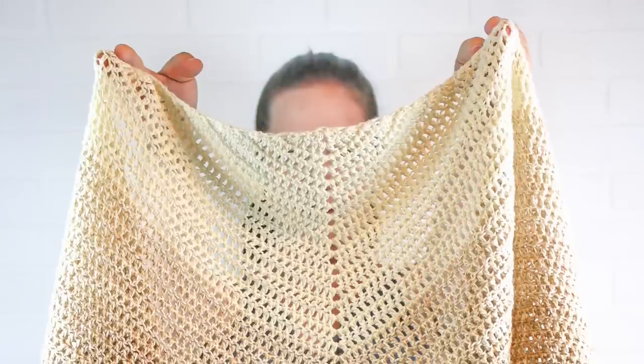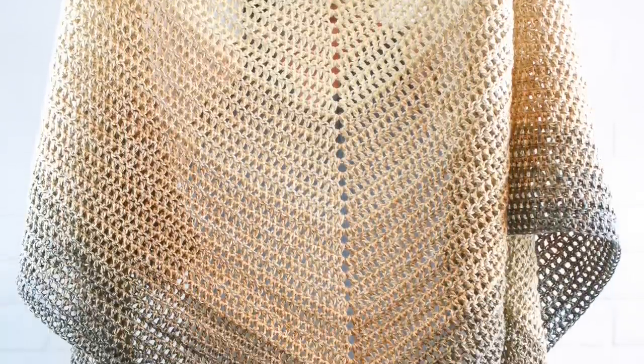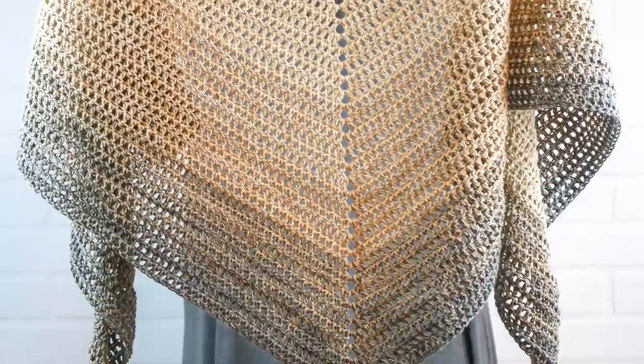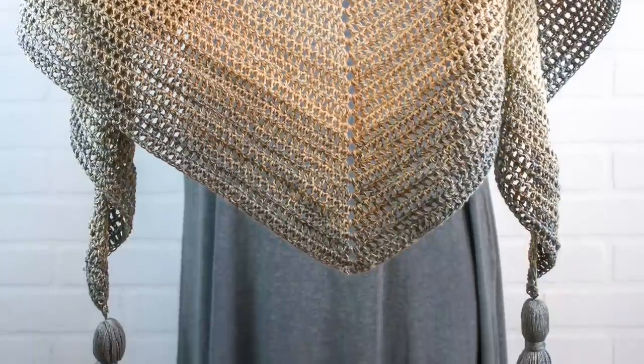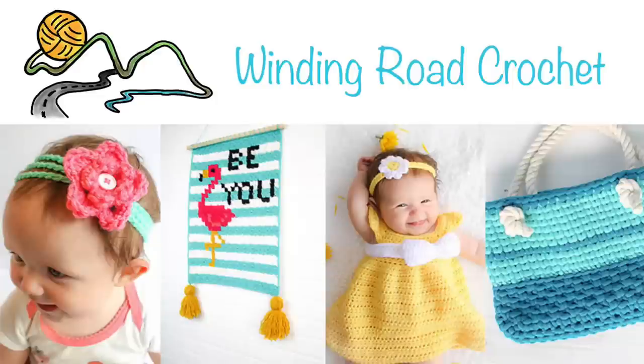Please let me know how you like the pattern in the comments below. Like the video if you enjoyed how I explained this pattern, subscribe if you'd like to see more patterns like this one, and make sure you check out my blog at windingroadcrochet.com for more free patterns. Until next time, happy crocheting!